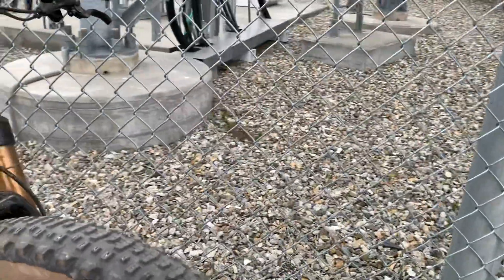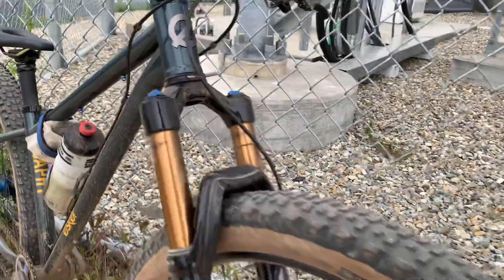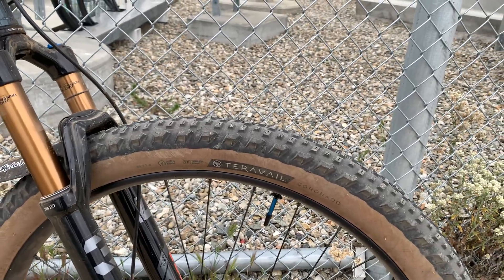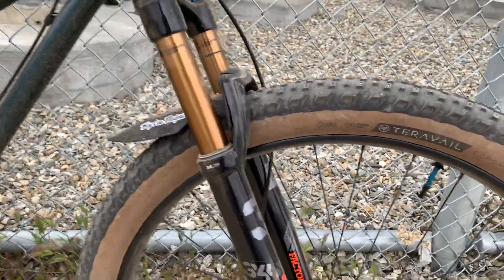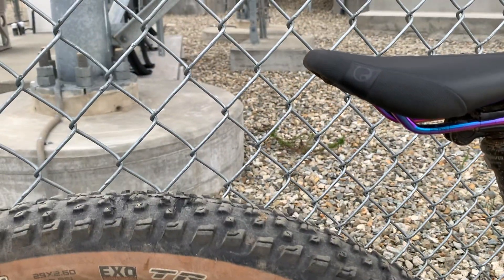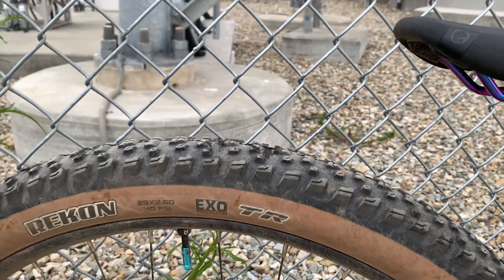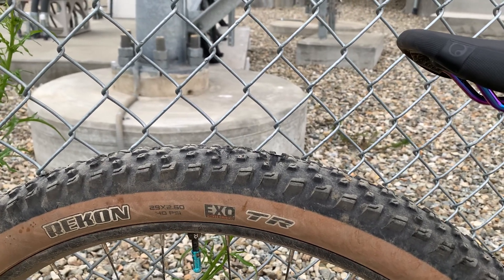It doesn't really round it out completely — you don't want that light bulb look on your tire. I always think 2.8s really need like an I-40 or I-45, especially if you're doing 3-inch tires, you want an I-45, but at least I-40 on the low side. And then on the back, these are I-35 rims with that Maxxis Recon 2.6, and Maxxis runs small, so that's really at the very lower end of a 2.6 tire.